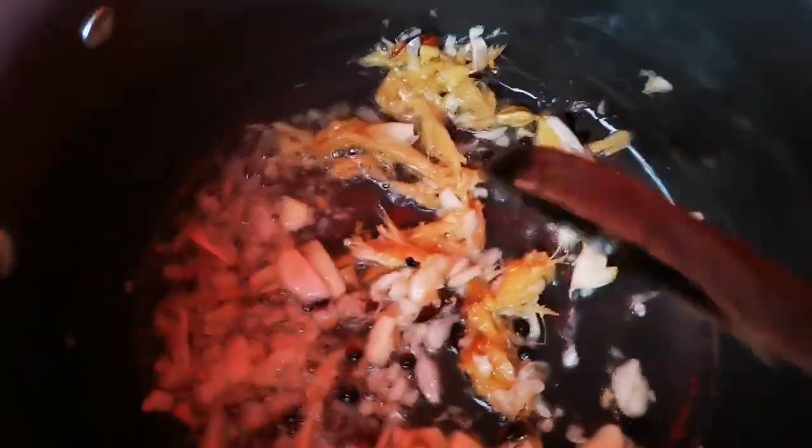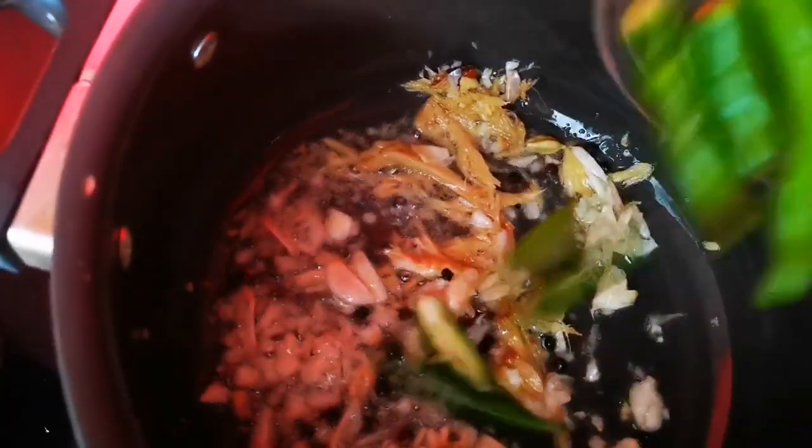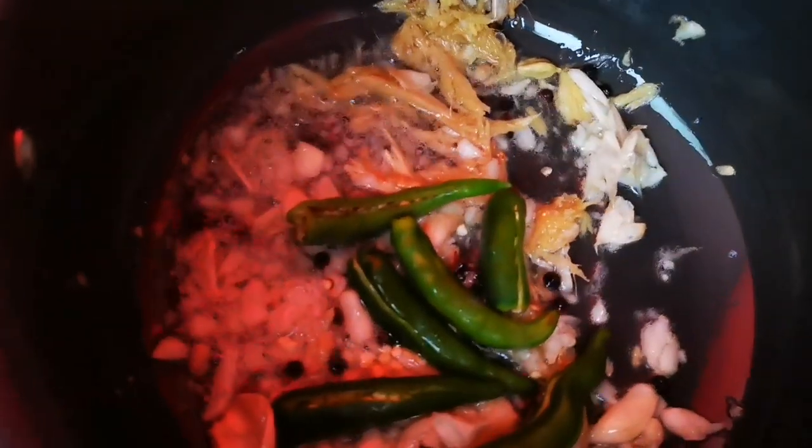Add the onions and the green onions and red pepper. Add a little bit more onion. Add 2-3 dispersion pods.